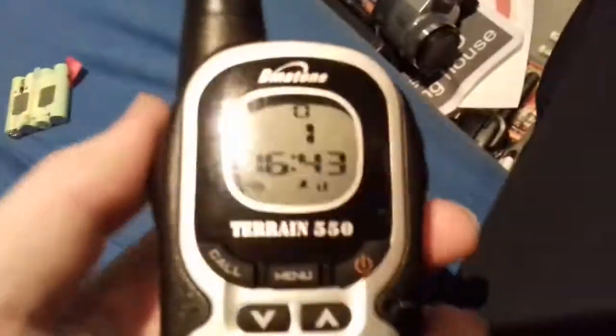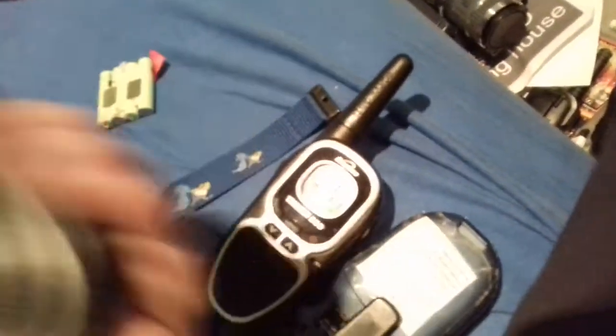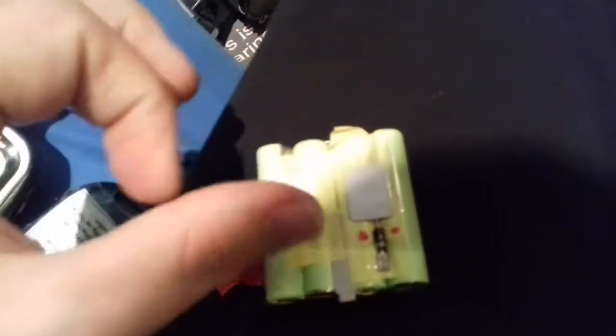The timer is 16:43. If you remove the batteries, it will be set to the default time, which is drive o'clock. They came with battery packs, but you shouldn't really get battery packs like this because they've been tampered with and the shrink wrap has been taken off.